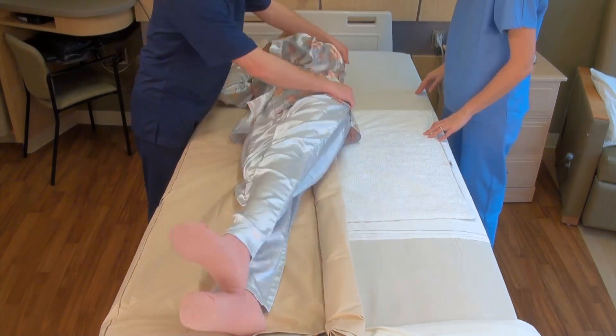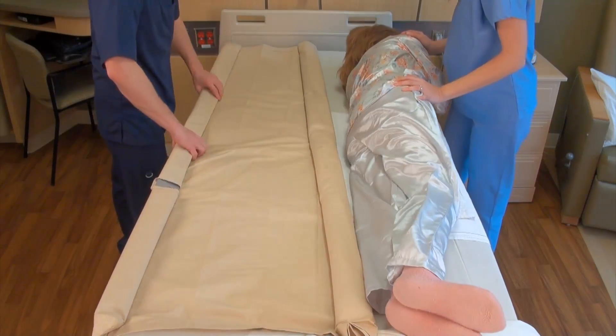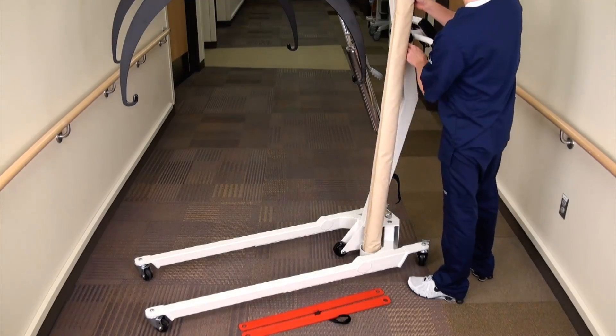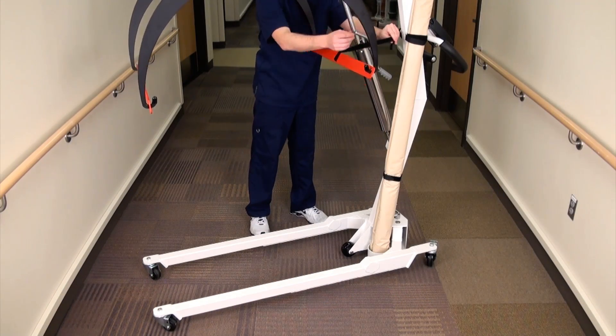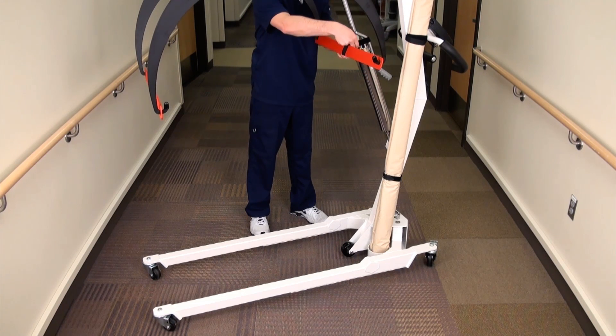To remove the stretcher from underneath the patient, follow the same steps as before by rolling them first to one side and then the other. Replace the stretcher into the stretcher cup and using the Velcro straps fasten it to the column. Place the transport bars back onto the support hoops and secure the bar closest to the column using its Velcro strap.